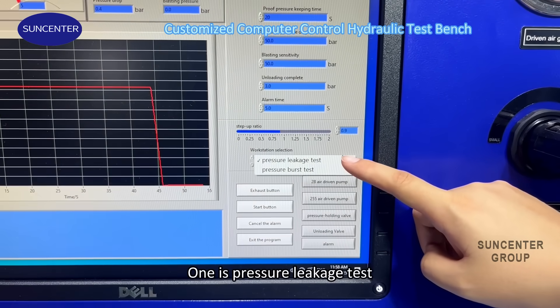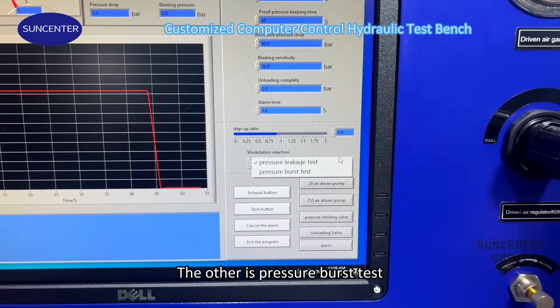One is the pressure leakage test, and the other is the pressure burst test.